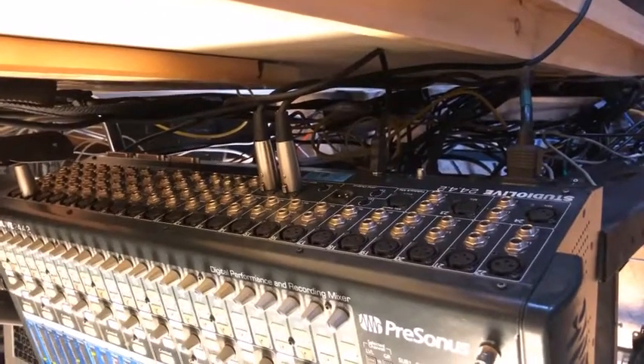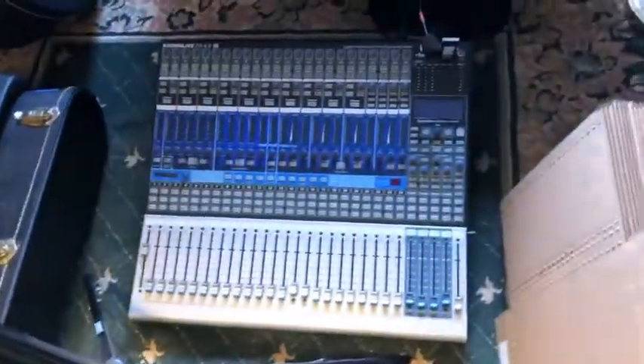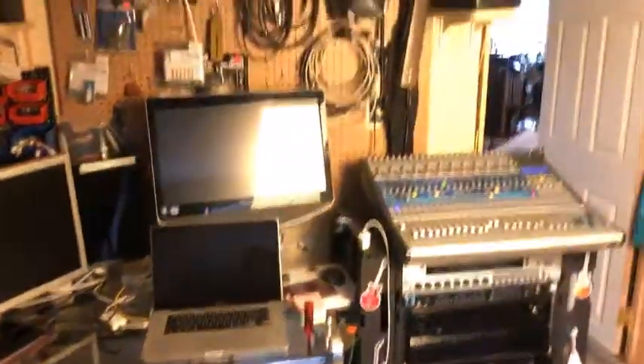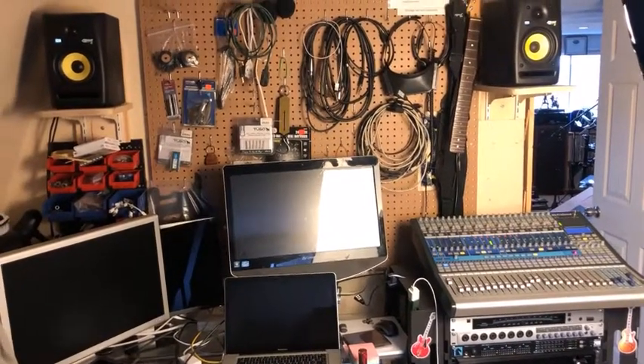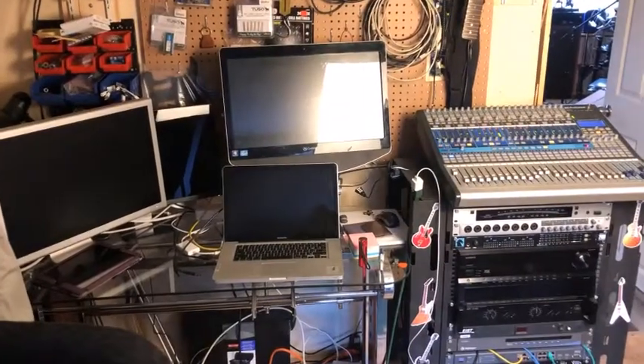I've got the two outputs for the monitors plugged in, and then you can see — I'll back up here a little bit — here's my other mixer here which is the AI version, and here's a backup. So here's the setup: I get the mixer there on the rack, and there's my two monitors up there, and there's a computer down there.